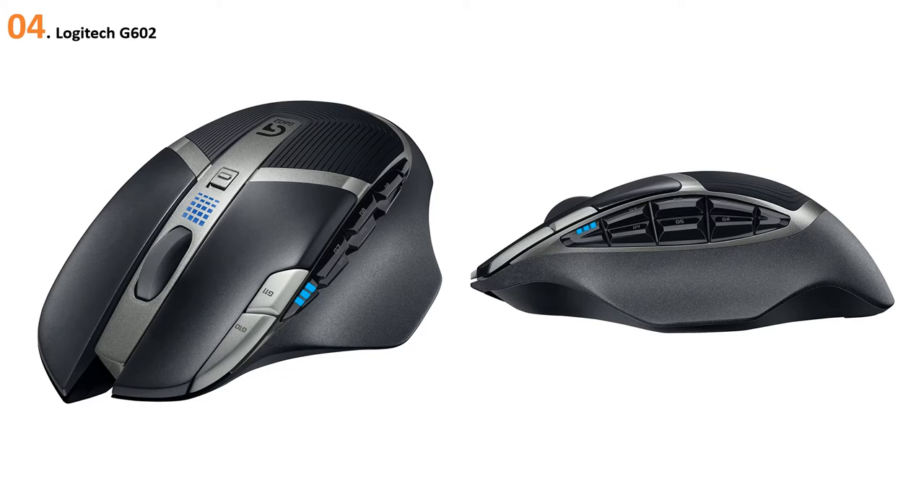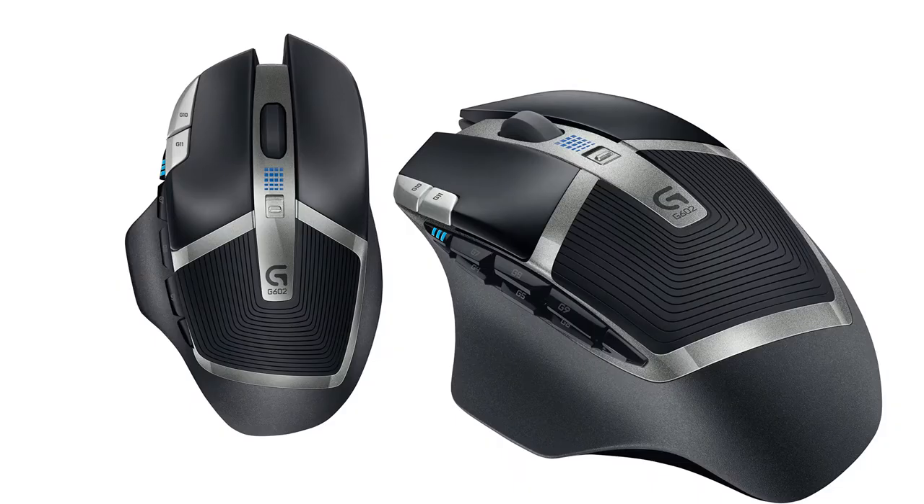The Logitech G602 wireless gaming mouse has 11 buttons that are easy to program. The mouse has a three-meter wireless range and is compatible with Windows and Mac. It has up to 2500 DPI tracking resolution and Delta Zero sensor technology.